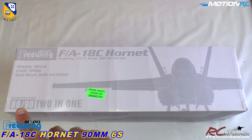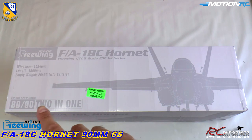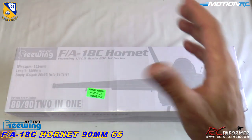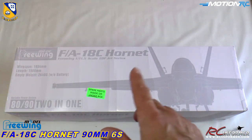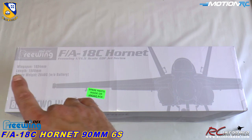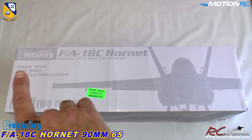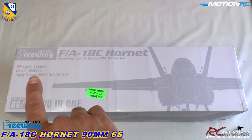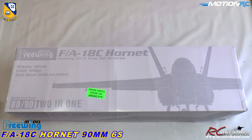You'll notice down here it does say 90 or 80 — 80 and 92 in one. So it actually comes with a little shim thing for a smaller size fan if you want to go with a higher performance 80 millimeter. Wingspan on this baby is about one meter, a little over, and the length is 1,500 millimeters.